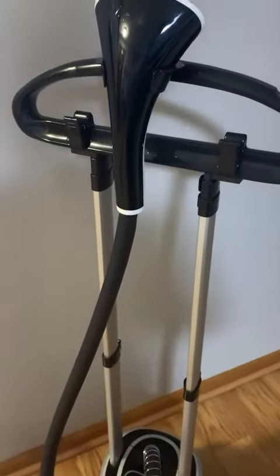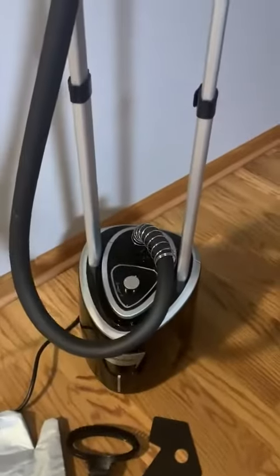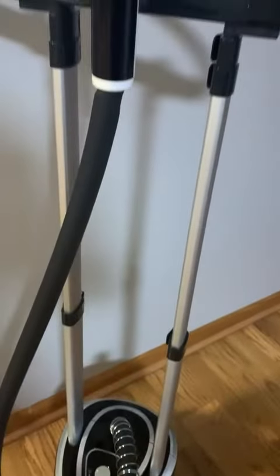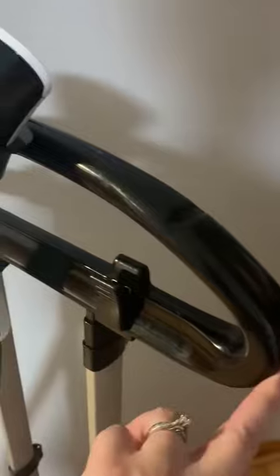I want to show you this really awesome stand-up garment steamer. As you can see, it's got a nice small footprint. It does have the built-in telescopic handles that you can put down for storage. It has this hanger on it where you can put a shirt or coat.